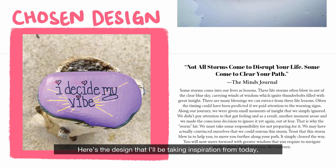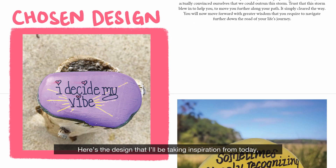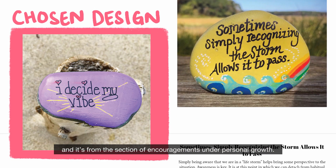Let's get to it. Here's the design that I'll be taking inspiration from today, and it's from the section of encouragement under personal growth.